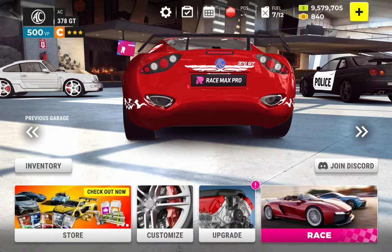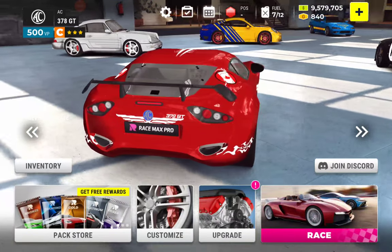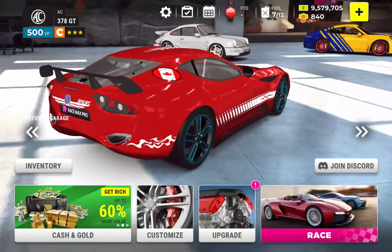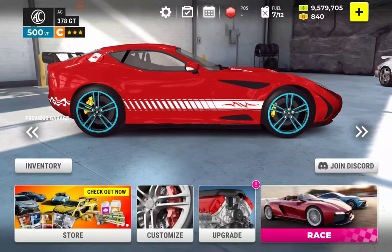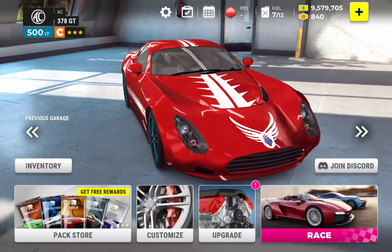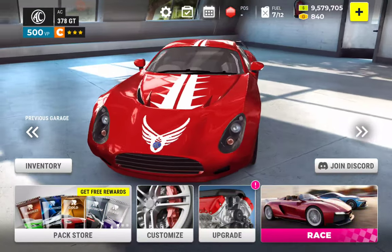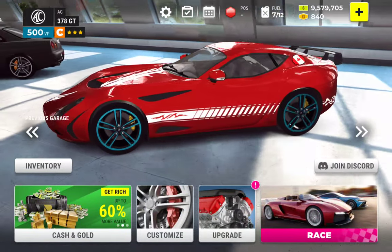Here we are in RaceMax Pro. This is my C-Class AC378GT, done up in a fairly simple decals game. There are all of nine decals on this car — I think it turned out pretty good.